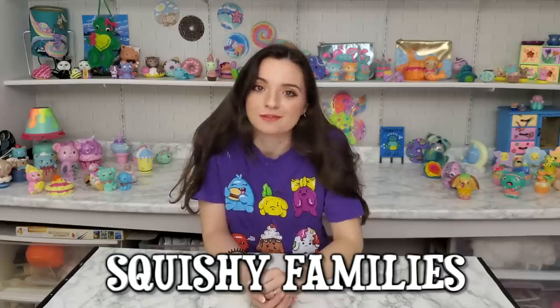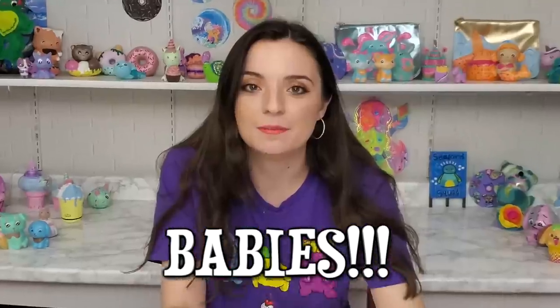Hi, for today's video I am going to be creating squishy families again. They're gonna be a family. I had a great time doing squishy families the first time and I think this is just something I really wanna do. Tiny little mini squishies. Let's get started.